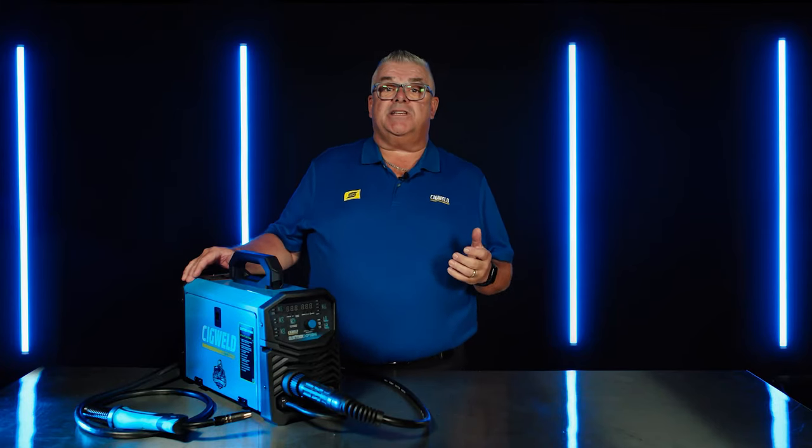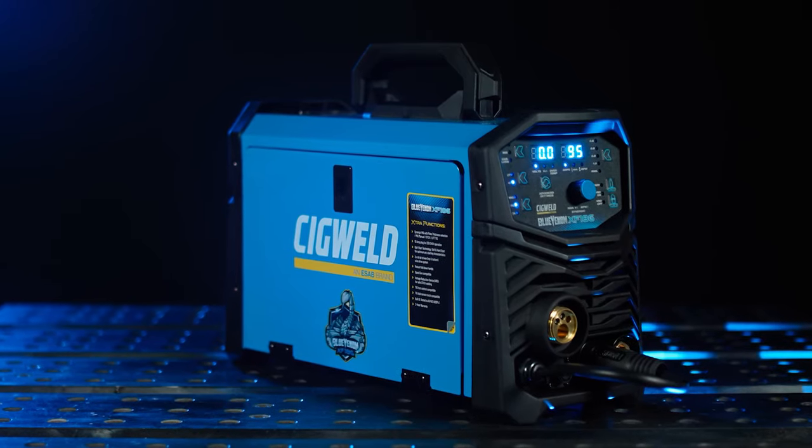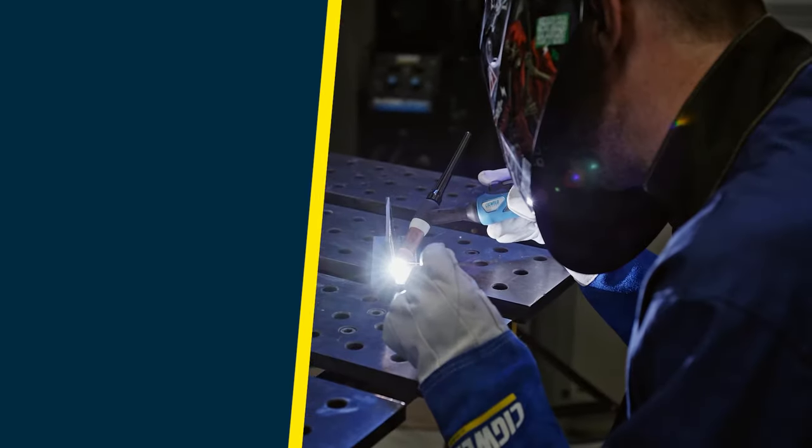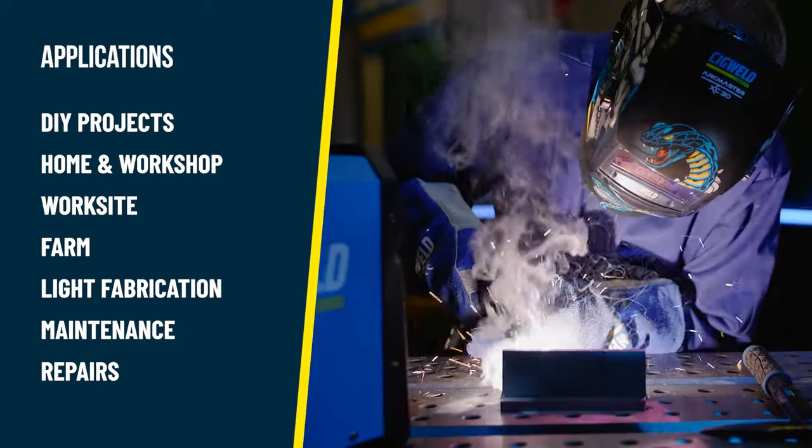The XF186 is 30% smaller than some other machines in its class and up to 25% lighter in weight. At only 10kg, the XF186 is the top choice for DIY projects around your home, workshop, worksite, or farm for light fabrication, maintenance and repairs.